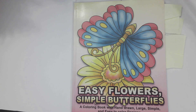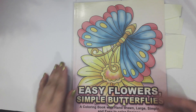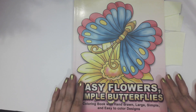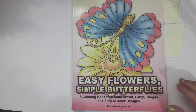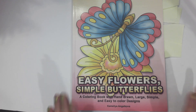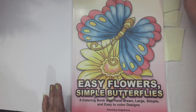Guys, just a quick video — I'm going to go live tonight. I'm going to be coloring because I've been doing a lot of diamond painting and card making. Tonight I'm going to go live and I'm going to be using the coloring book Easy Flowers, Simple Butterflies — a large print coloring book by Camellia Angelkova. I love this author and she happened to make a large print coloring book.